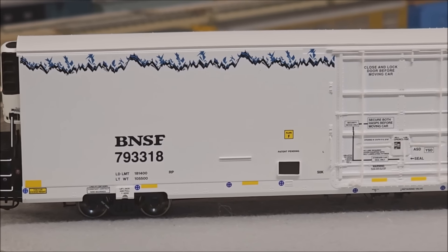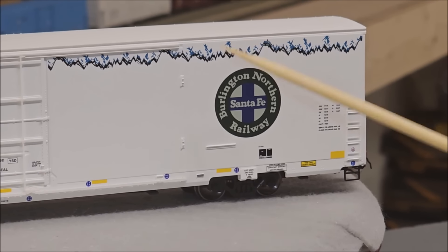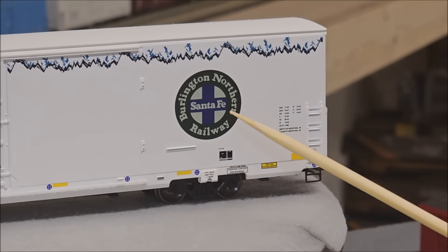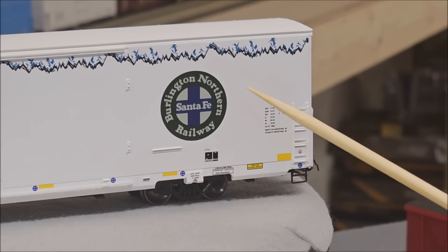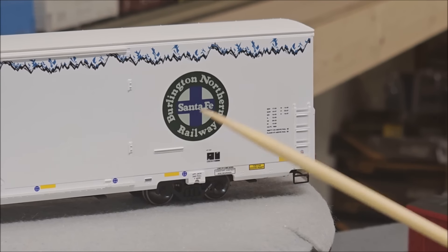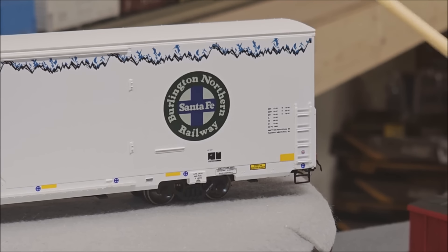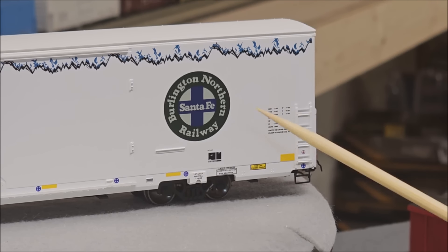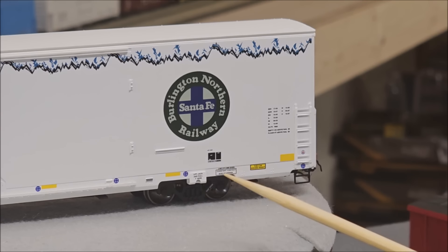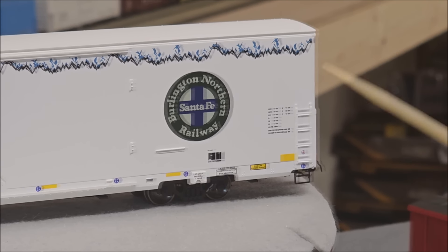Over here we have the load limits, weight limits, BNSF markings, and the actual road number. On this end of the car you have the Burlington Northern Santa Fe Railway older circular logo, sometimes used as a heritage logo on BNSF equipment. They predominantly use the swish logo now, but these cars are still in service using the older logo. There are also more details including jacking pads and stirrups for ladder access.